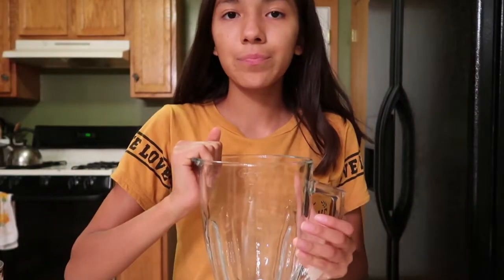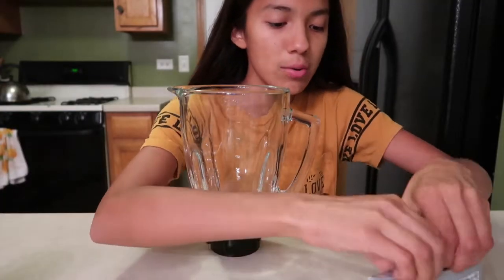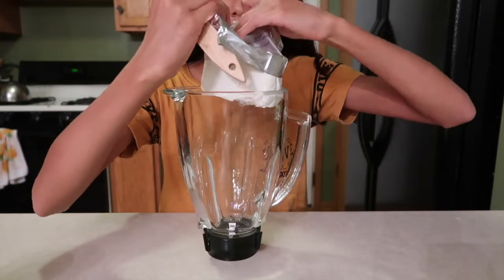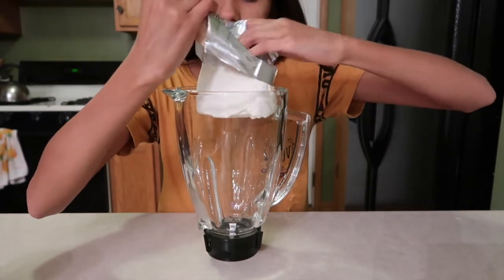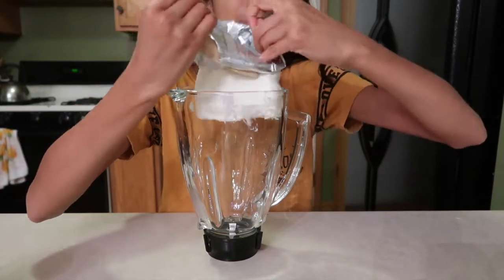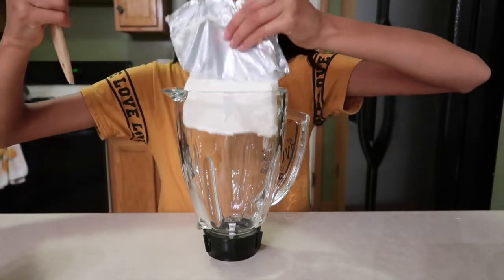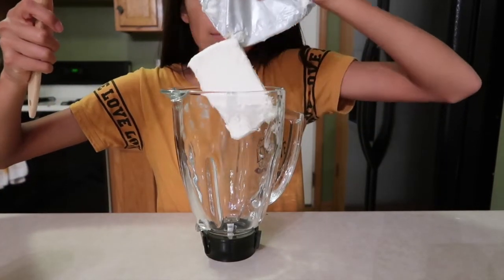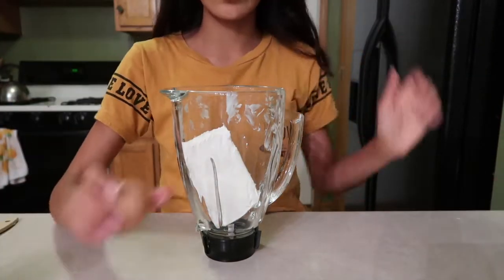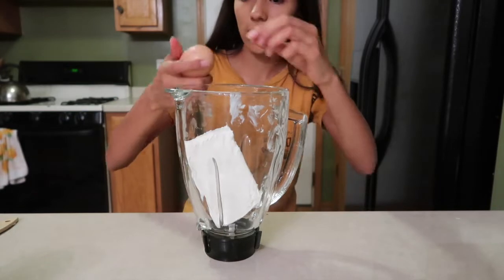I'm gonna mix everything in a blender. First I'm gonna put in the cream cheese — it matches my shirt! I don't need the spatula in the blender. Actually, let's do the eggs first, so we're gonna crack the eggs.